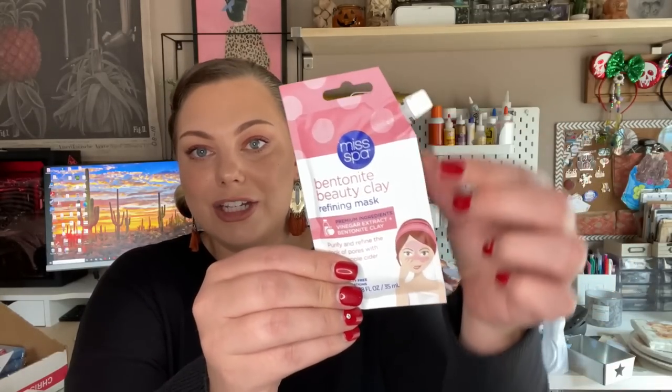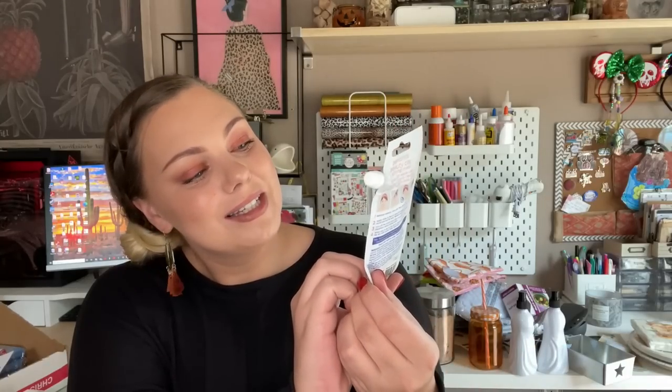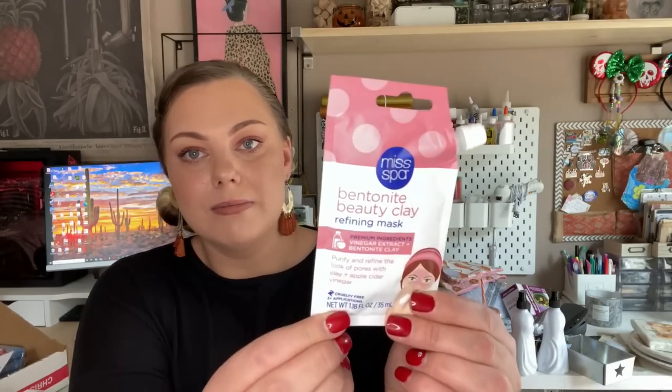I also found a Shea Moisture item — African black soap clarifying facial wipes with tea tree oil. You only get 10 wipes but I love the brand, and they're biodegradable, which is really awesome. These would be perfect in a gift basket or your purse since they're compact. I also found another face mask — a clay mask by the brand Miss Spa, with packaging that almost looks like a little wine box. I just thought it was really cute.